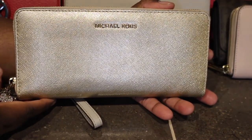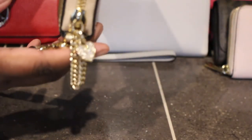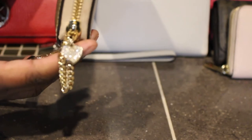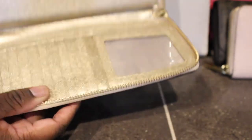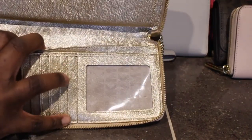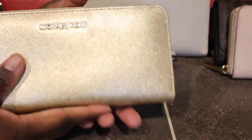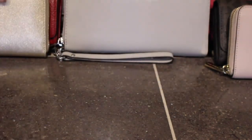Next I have this wallet in the metallic gold with the wristlet strap. I love this one — it has the cutest little heart detail on there, which is so freaking cute. I bought this pre-loved from Poshmark and it was really cheap. Just like the cement one, it has all your card compartments and slots, and I do have the matching tote to go with this one.